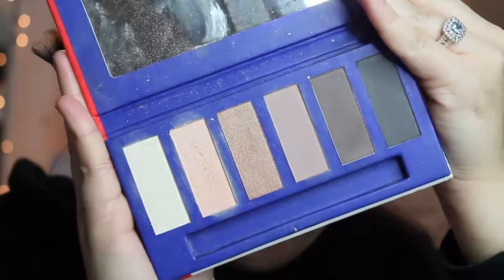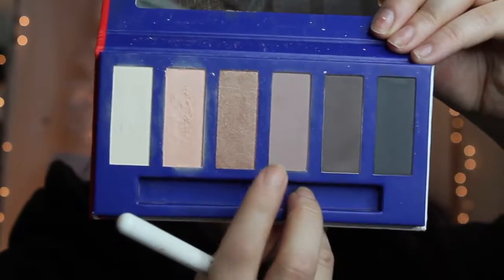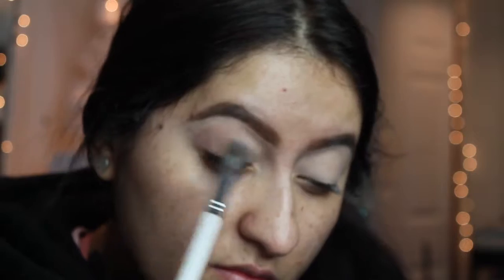Now I'm taking the Kiko Milano Prime Queen Eyeshadow Palette in number 1 Lovely Neutrals and I'm taking that middle shade and applying that on the outer V, going into my crease.